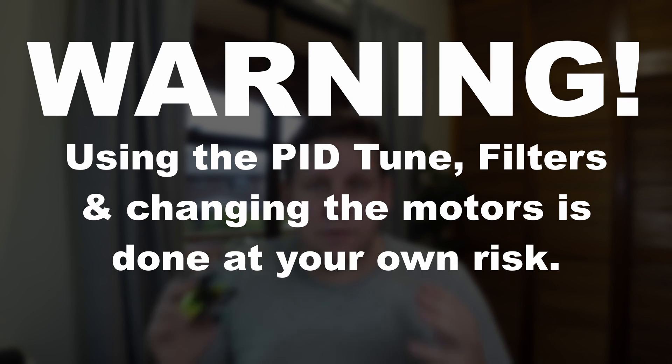If you do happen to use the PIDs and you're doing all of this, do a full CLI dump before, so that way you've got a backup. I'm Darren from Everything Micro FPV — until next time, don't forget to send it.